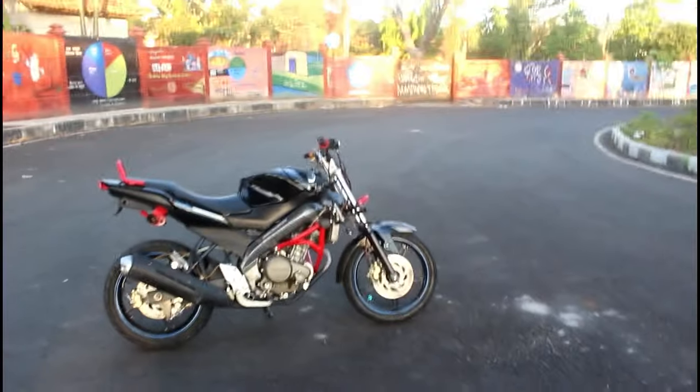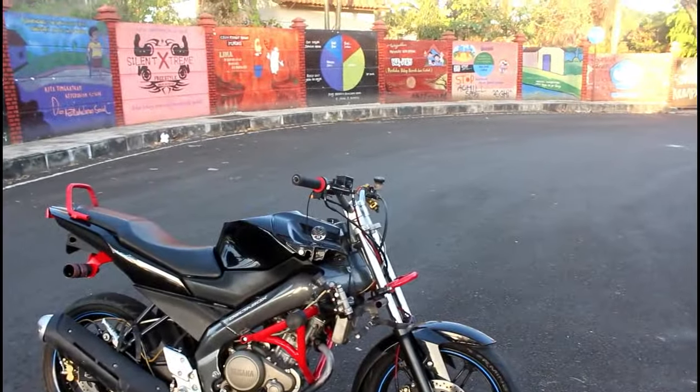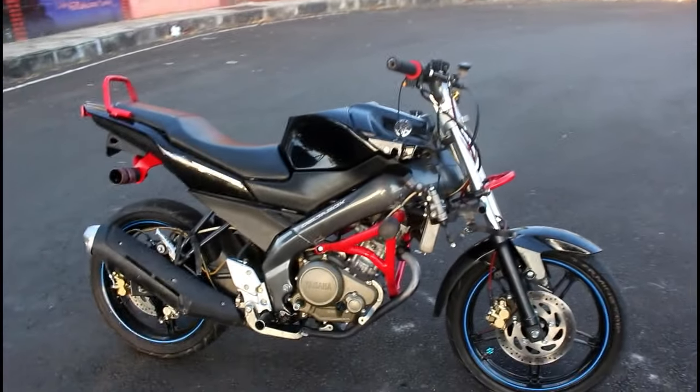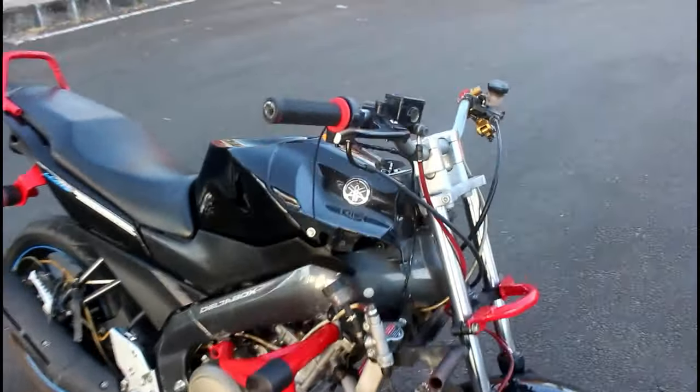Balik lagi di Supermota Channel. Ini motornya Dede. Kemarin baru beres motornya, sekarang kita mulai review motornya. Seperti biasa, kita review dari sistem pengereman depan.